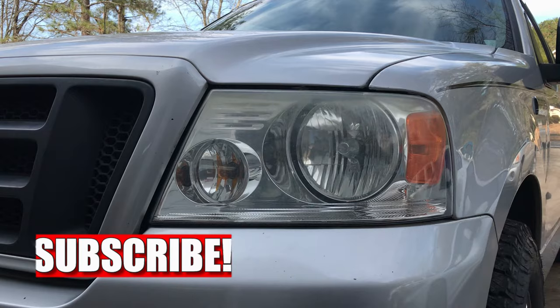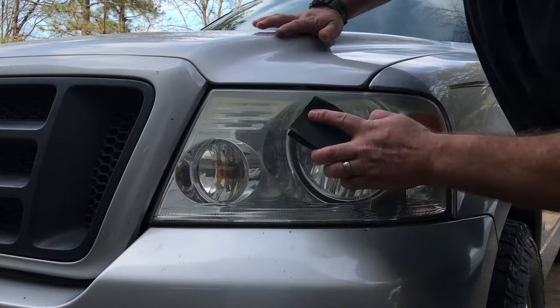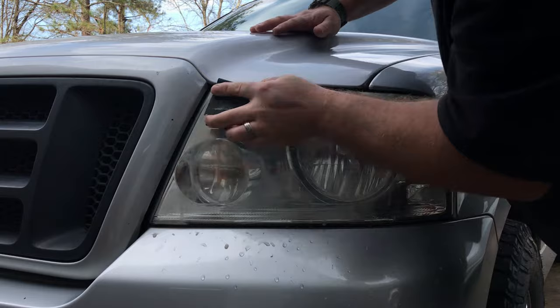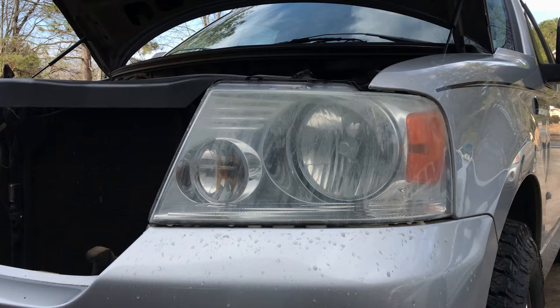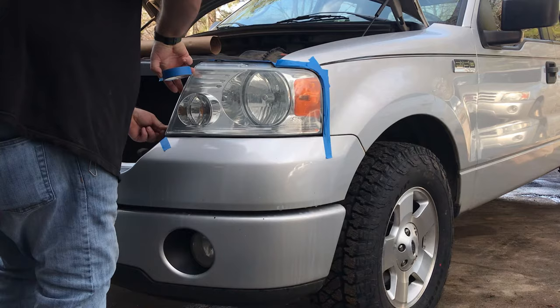I started off doing a little elbow grease and getting the lens prepared by wet sanding. I think I used 1200-grit paper and a soft sponge. You can check out my other video on headlight restorations where I show how to wet sand the lenses. This just got it prepared for the upcoming steps.